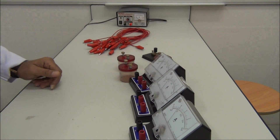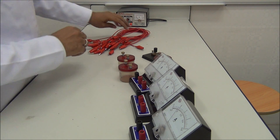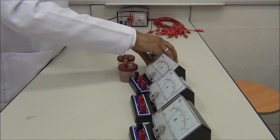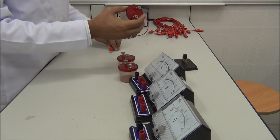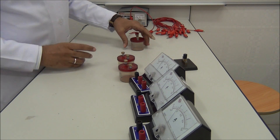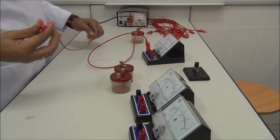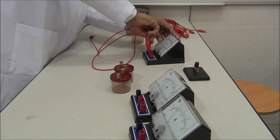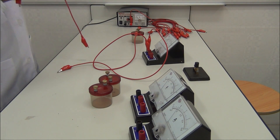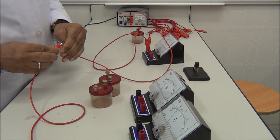We start from the power supply — from the positive terminal of the power supply — to the resistor. We take this resistor, it is the titular one, and then from that resistor to the first ammeter. We take one wire and connect it to two wires, because those two resistors will be in parallel.